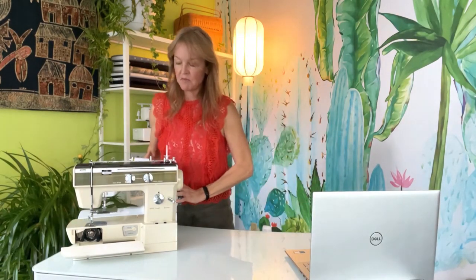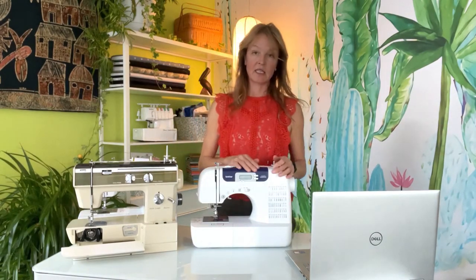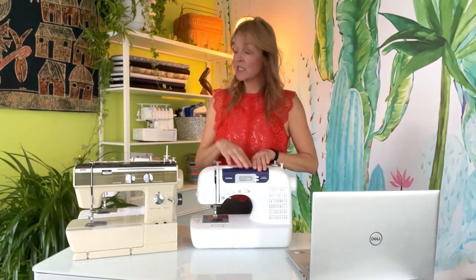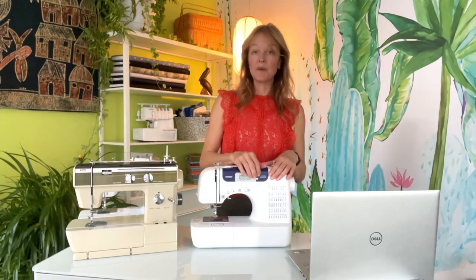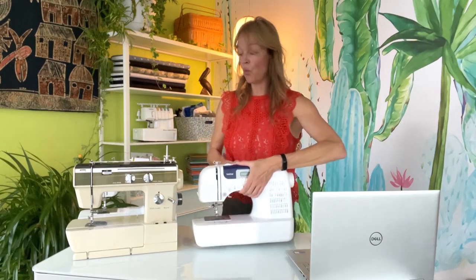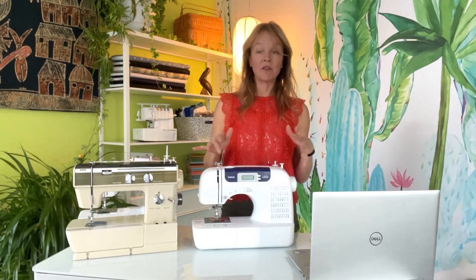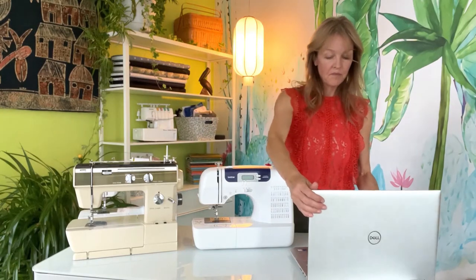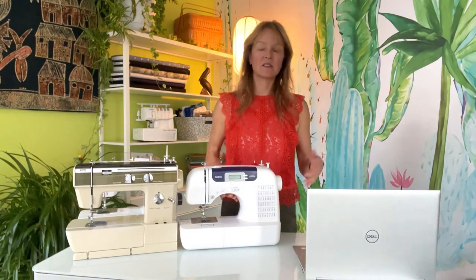Now we have a modern computerized sewing machine. These can range from very inexpensive — this one is $200. This machine doesn't have those little record-player mechanisms inside; it has a computer and a screen. When I select one of its 35-plus stitches, it sends a different instruction set to the computer that controls the needle. That's why this machine is way lighter than the mechanical even though it has more stitches. A lightweight sewing machine is not a good thing — it'll drift around when you're sewing heavier material.